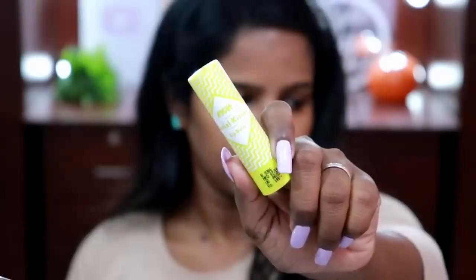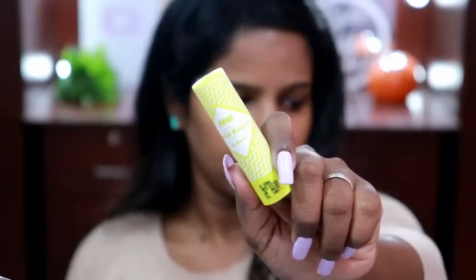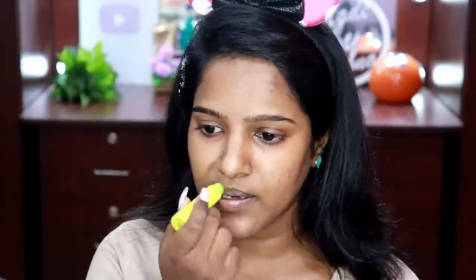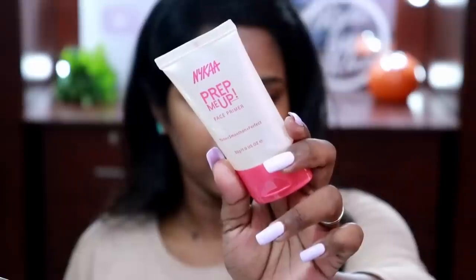I've already washed my face and moisturized it. All the links of the products I'm showing in today's video will be given in the description box below. To moisturize my lips, I have this lip balm from Nyca — the Cereal Kisser Lip Balm in the variant Green Apple. I've been using this for a couple of days and it's actually good. It's a transparent lip balm.